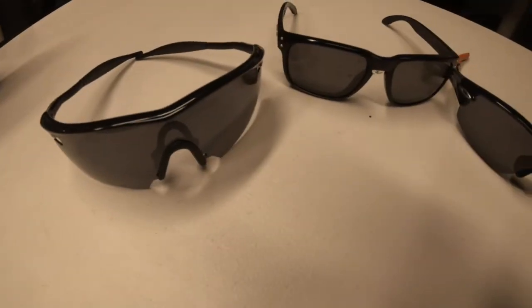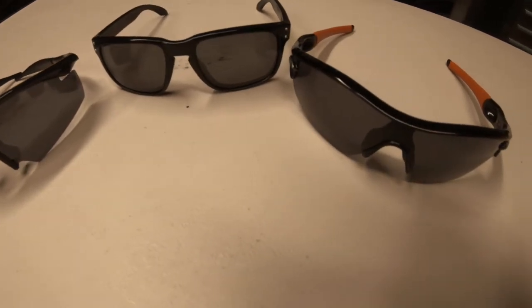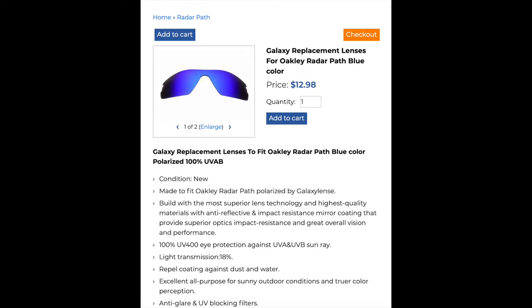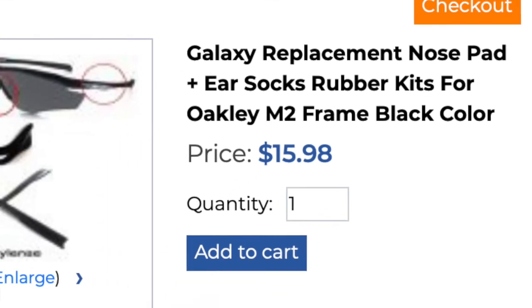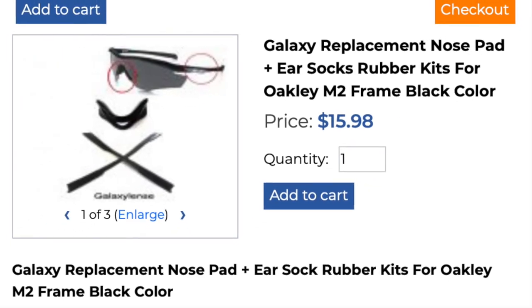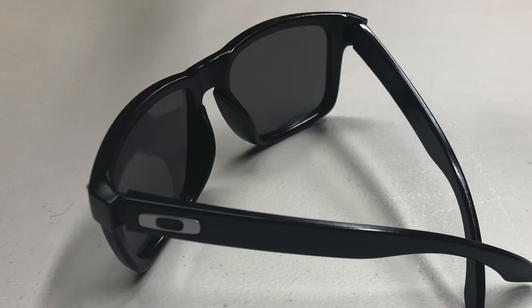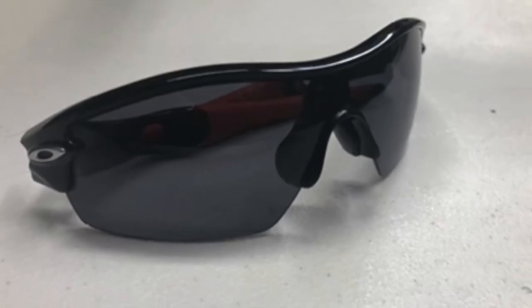Galaxy Lens is a company out of Orlando, Florida and they make affordable replacement lenses for many Oakley styles including the M Frames, Radars, Gas Cans, Flak Jackets, and more. They even sell the rubber replacement pads for styles like the Radars and M Frames. They have a loyalty program and even offer free worldwide shipping. For more info, I've linked to the website below.